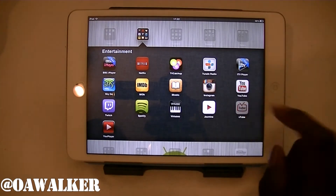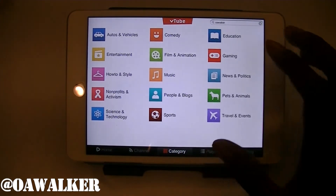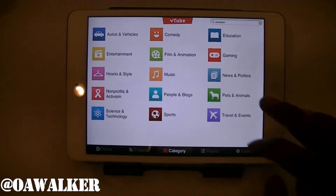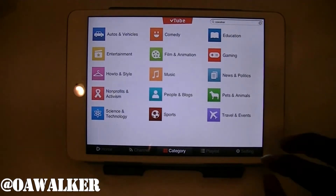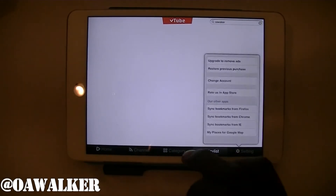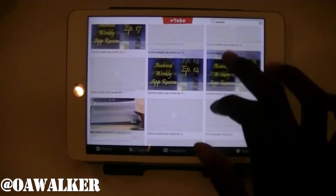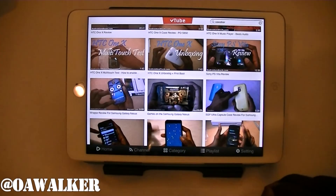The first app I'm going to show you is VTube. This is a YouTube application — you can sign in to your account. You have different buttons down here, all your subscriptions once you're signed in, a channel section, and different categories to browse. There are a ton of different categories. I like the interface — it's nice and clean. You have a playlist, settings, and in a recent update they added a search feature at the top so you can search through different videos.